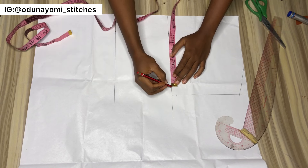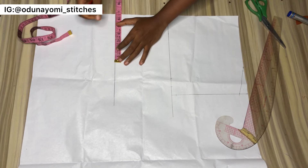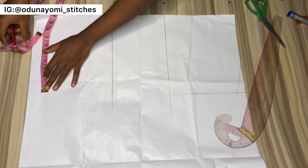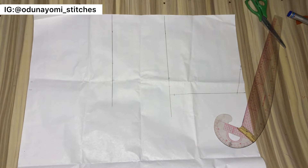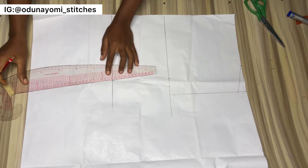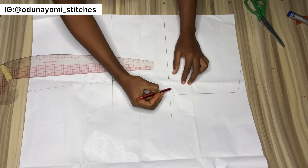At the bust line, measure your bust divided by 4. I was adding ease allowance but later noticed it is not needed. If you want your blouse to be free like mine, after taking your body measurement add your ease allowance — 1 inch will be enough. If you want your blouse very fitted, don't add ease allowance, which means you'll be adding a zipper. At your waist area, measure waist divided by 4, adding ease allowance if desired. Since I'm using a pattern I'm not adding sewing allowance on the pattern, but if cutting directly on fabric, add your sewing allowance.